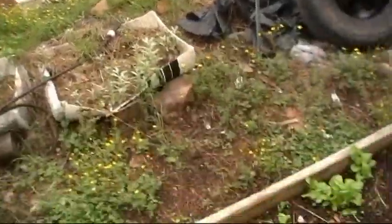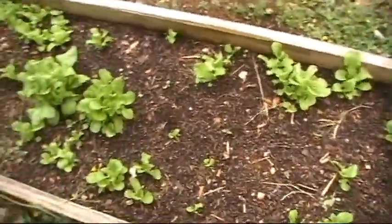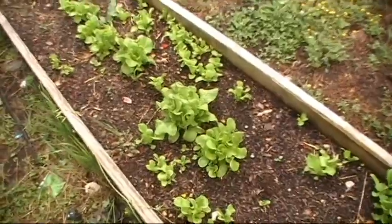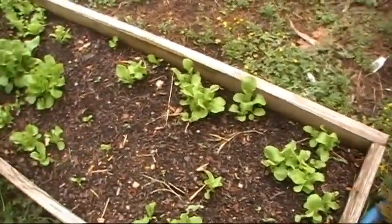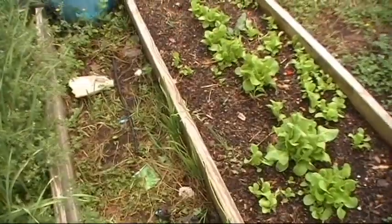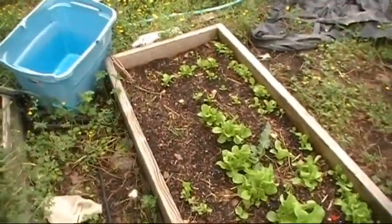I'm standing next to a couple of raised beds. My lettuce bed — I planted lettuce and you can see where most of it went. It washed up against this wall. We don't get light rains hardly anymore. We get downpours, almost like a cloudburst the other night. Washed the garden, washed everything.